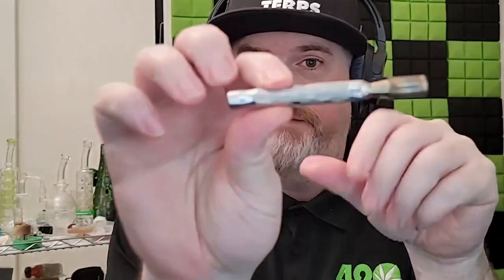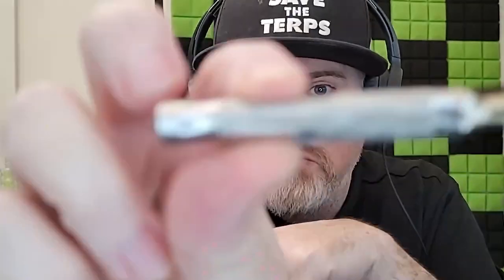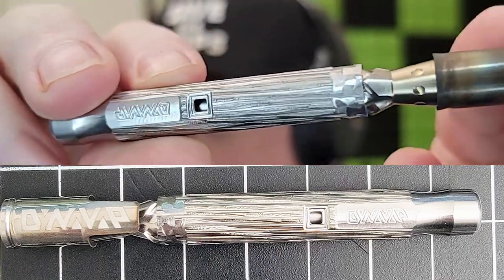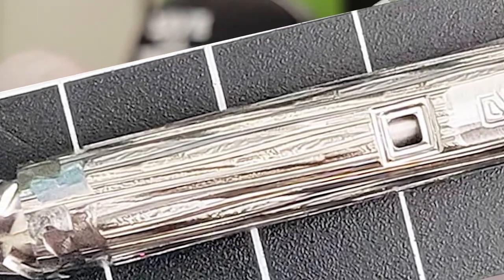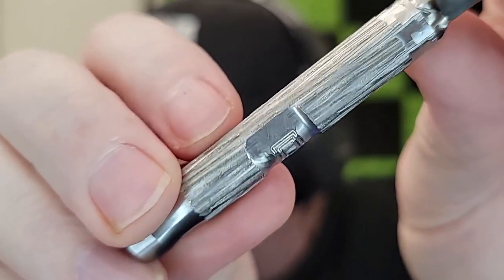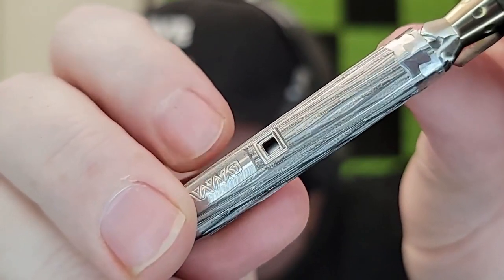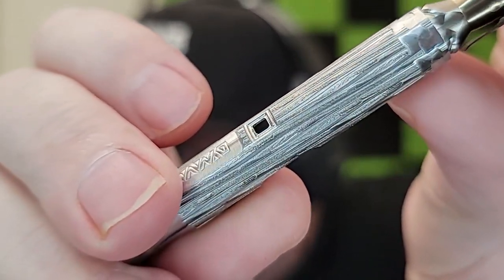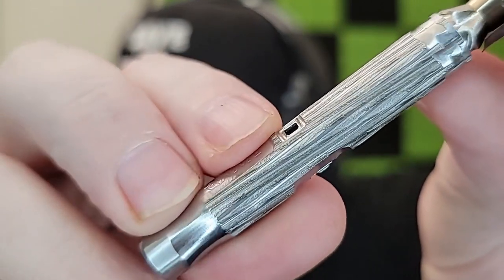This is the DynaVap 2023 M Plus in less than two minutes. What's the same: it's still a battery-free dry herb vaporizer, it's still under 100 bucks, it's still made in Madison, Wisconsin right here in the USA. Code TROY will still save you 10% at dynavap.com.